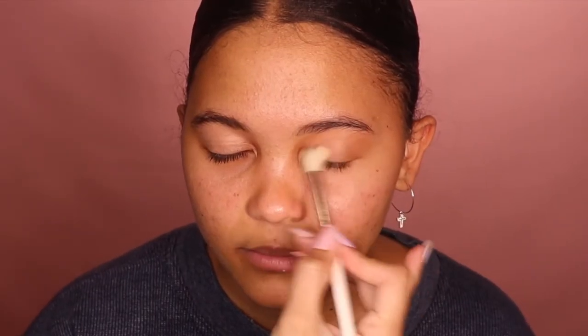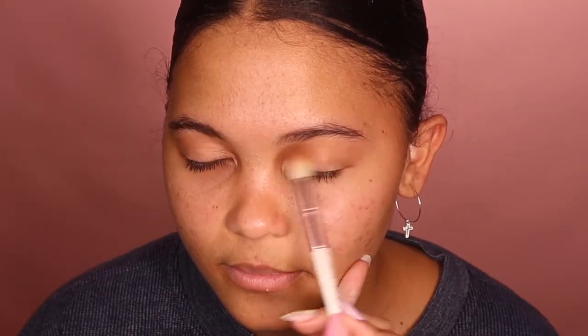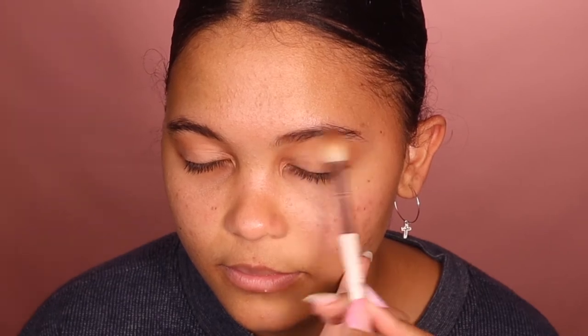I'm just putting some primer on her eyelids with a fluffy brush. I'm going to list everything below, but I'm going in with two bronzers and just very lightly popping that on top of her crease. She does have a bit of hooded eyes, but that won't stop us from creating the look — we're just going to be modifying it to her eyes.